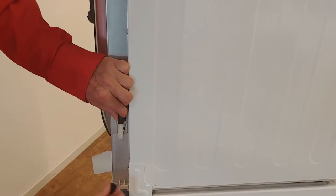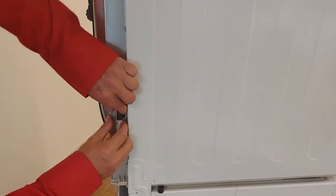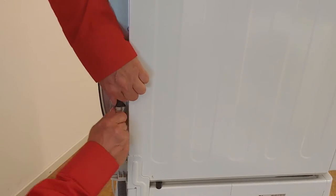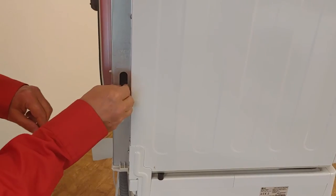Remove the cap and keep it because you need it later. Now unplug the hose from the top side of the T-connector. Push it inward. You don't need it anymore.